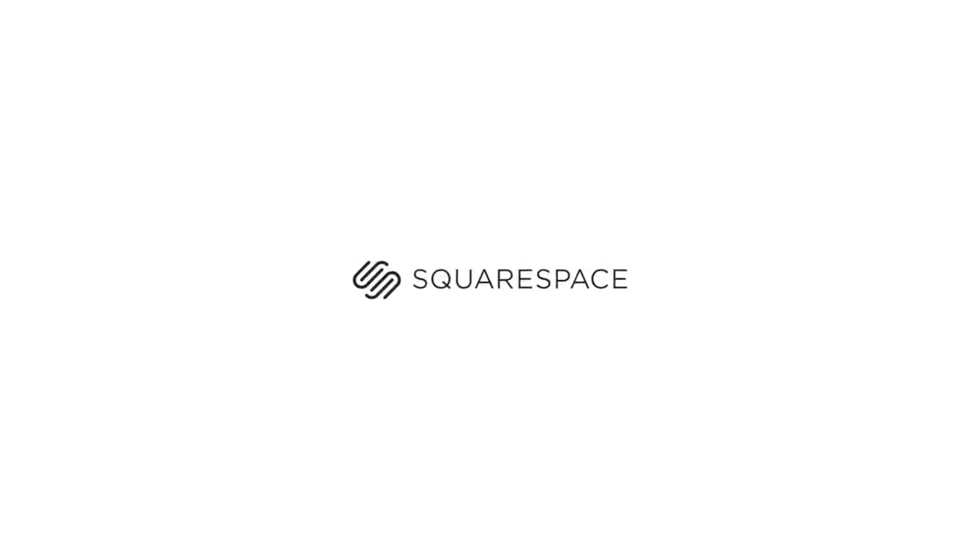This episode is sponsored by Squarespace. Whether you need a domain, website, or online store, make your next move with Squarespace.